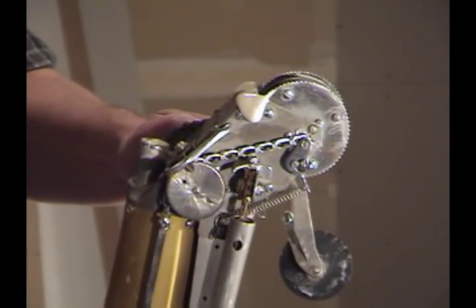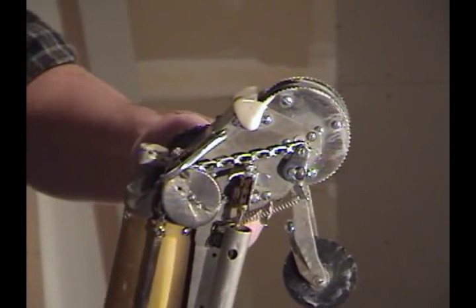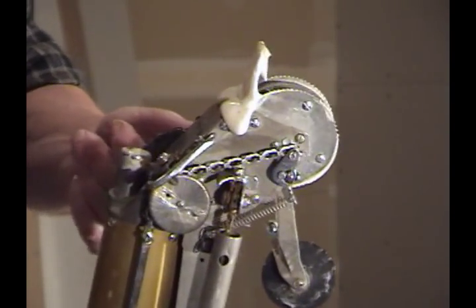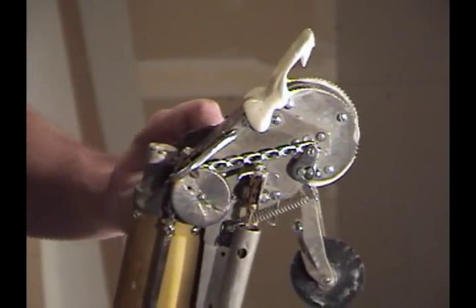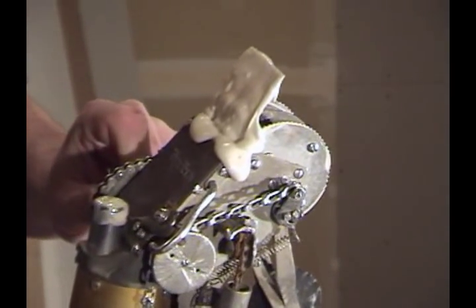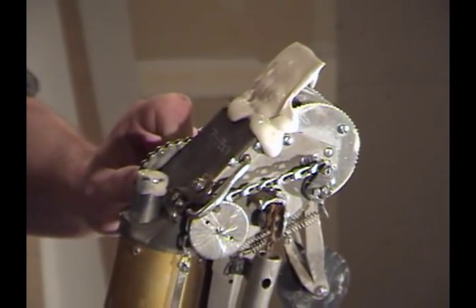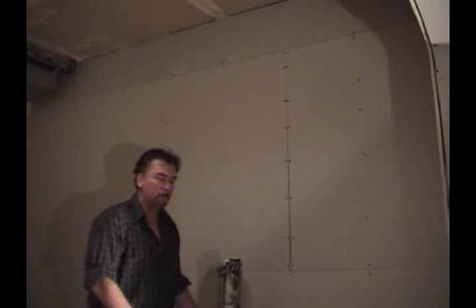On your first butt joint, or when you're taking off on your first flat, you give yourself a little bit of tape to start off with. It's always good to have about 2 or 3 inches of tail — which we call a lead-off.